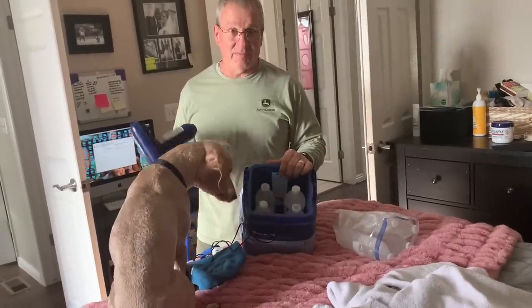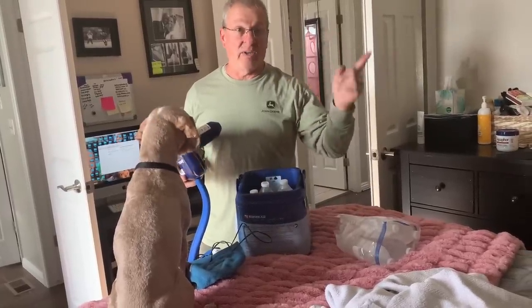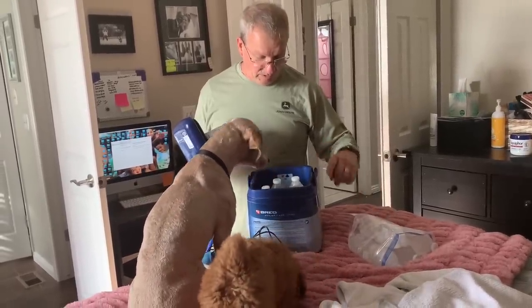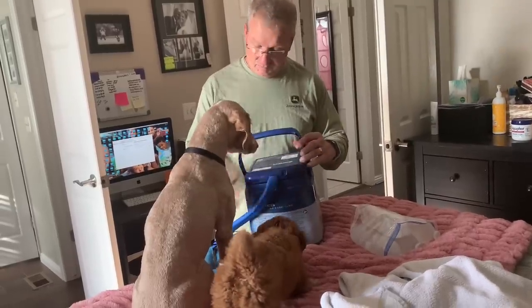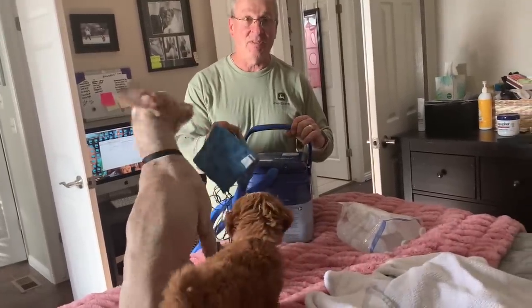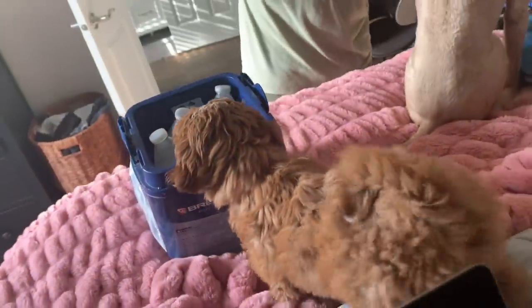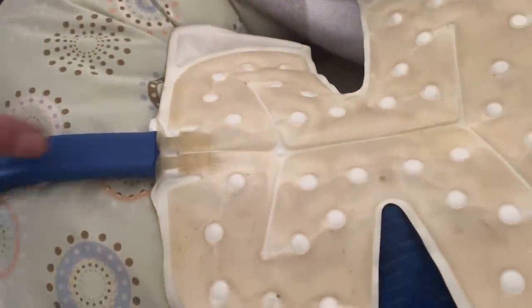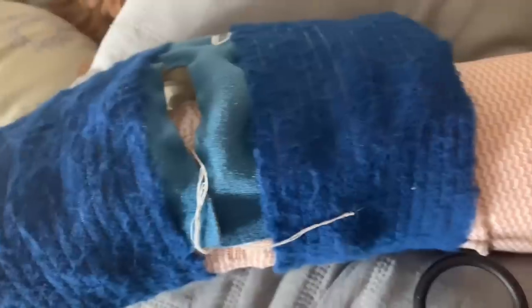Super Scott to the rescue - he's got this machine that just circulates ice. You put four 16-ounce bottles in there, freeze them, and rotate three sets so you always have ice. Fill it with water up to the fill line, plug it in, and wrap that around your wrist. You get hours of ice circulation - swelling be gone! Just keep refreezing the bottles and rotating them.